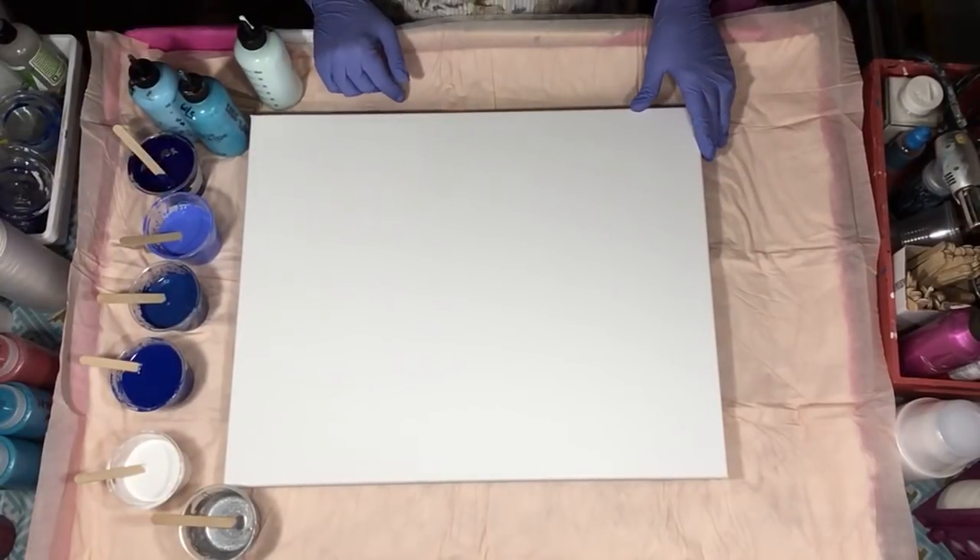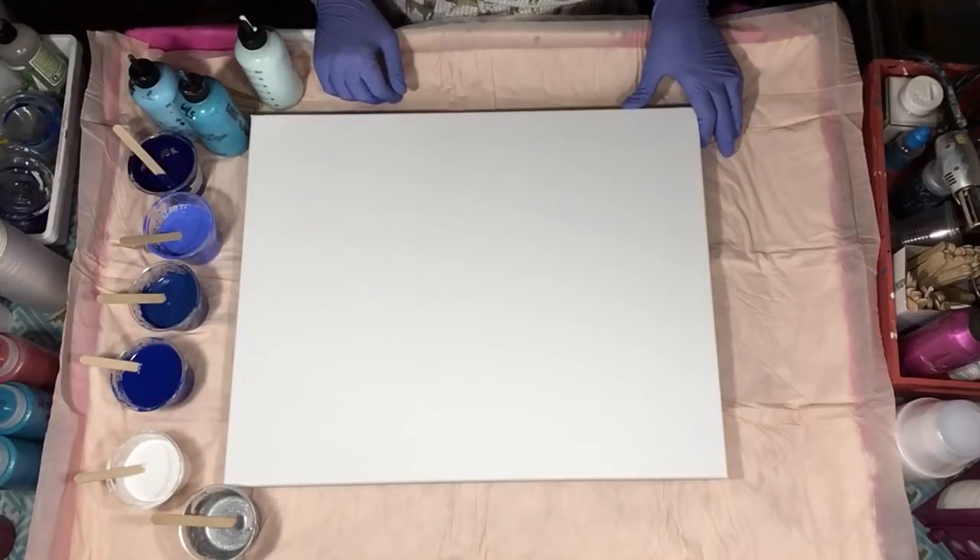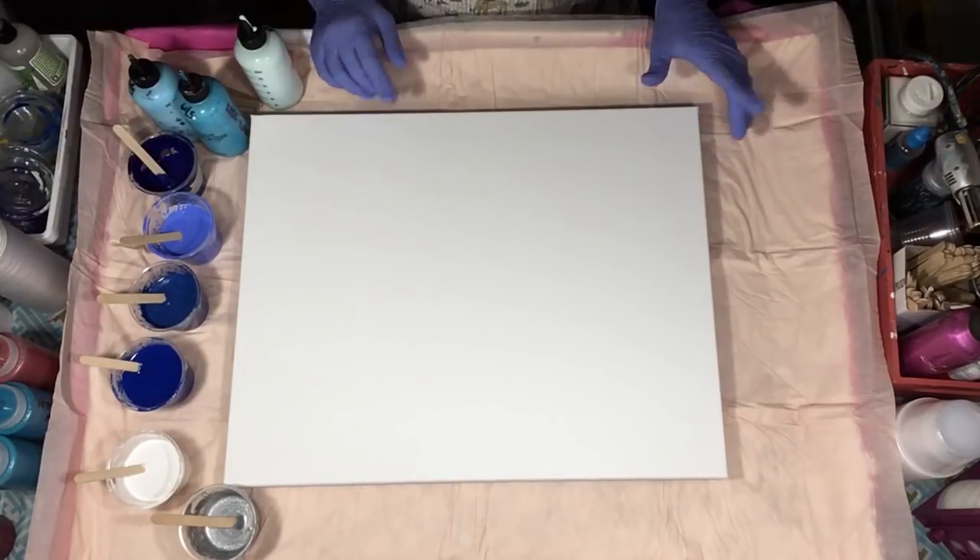Hey everyone, it's Leftover Thursday. Did your mother ever say that when she's cleaning out the fridge? Well, I'm cleaning out my bins here. I still have a ton of paint, but I thought we'd do some blues.